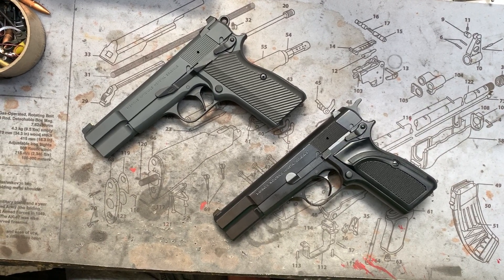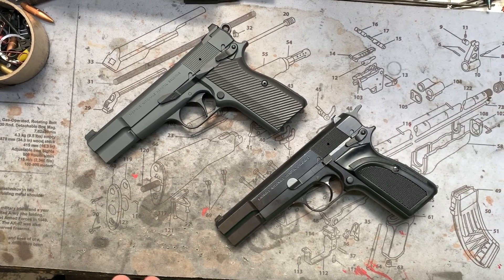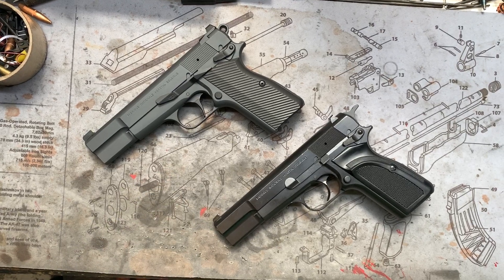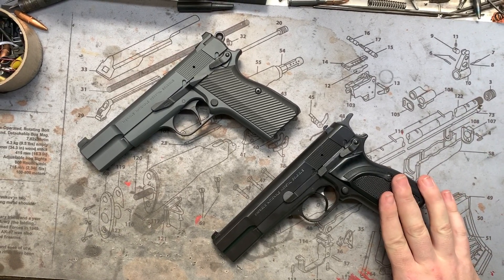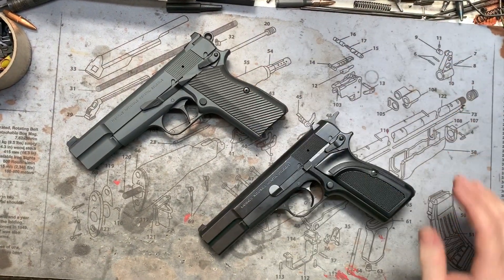Hey y'all, welcome back to MK3 Firearms. Today we're checking out two different offerings of the Hi-Power. Now becoming more popular these days, we're getting customers sending in multiples — which this gentleman did — and he wanted one kept more classic, basically a restoration, and then one a little more custom art style, so we'll go through them.